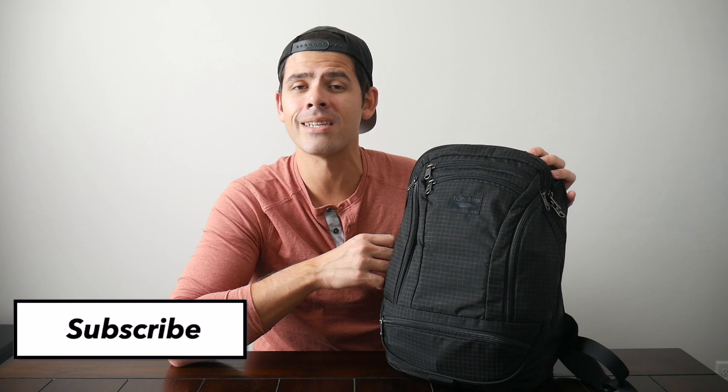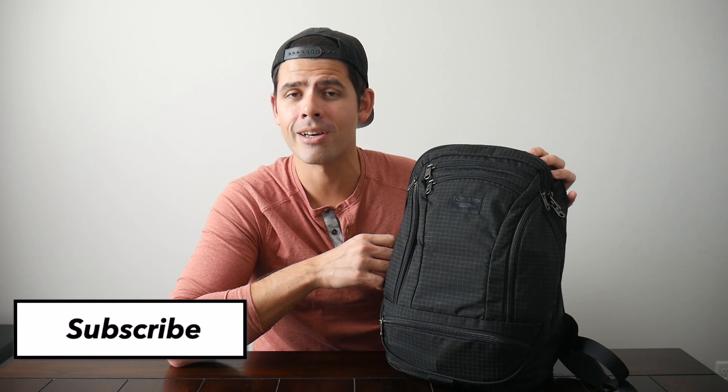Before jumping into the video, I want to thank the company for sending the bag for me to test out. And if you're new here, welcome. My name is Danny, and on this channel we love reviewing popular travel and everyday carry gear. If you like these types of videos and you'd be interested in seeing more, please consider subscribing as it helps the channel out a lot. So with all that being said, let's go ahead and jump in.